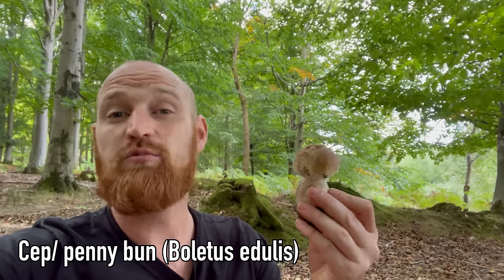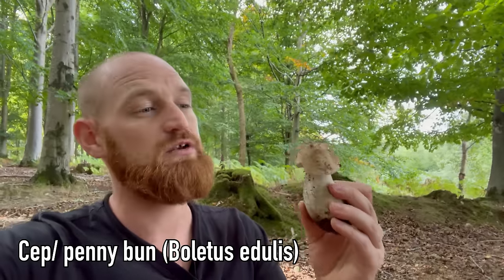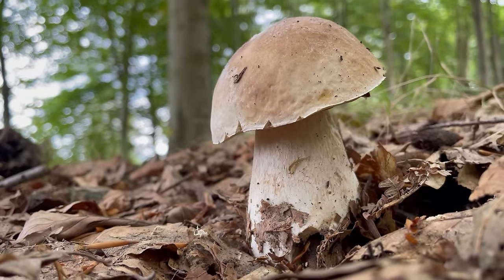Here's one I'm always very happy to find — this is my number one favourite edible mushroom. It's known by quite a few names: the cep, the porcini, in Britain we know it as the penny bun, and in America it's known as the king bolete. I think most mushroom foragers would agree this is one of the best edible mushrooms out there.